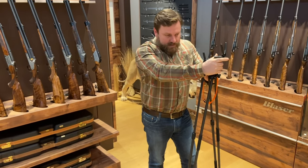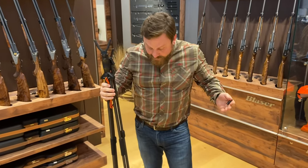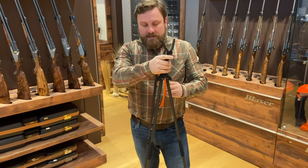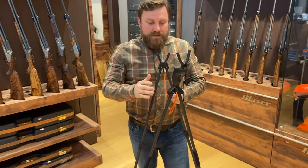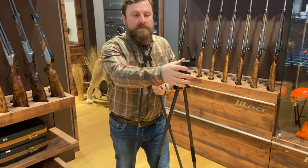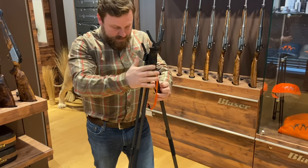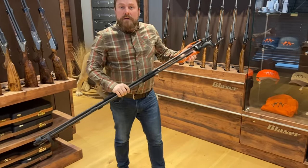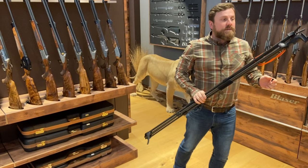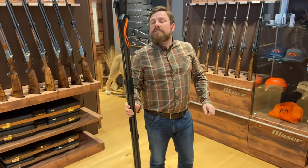Still the same great setup with just a few pretty significant improvements added based on feedback from you guys. I think we had it pretty good before and now we've just made it a little better. These are available now, so talk to your dealer, talk to your distributor in your country, and let us know what you think.